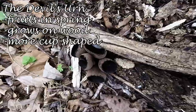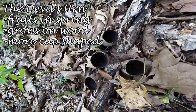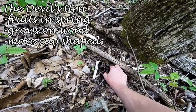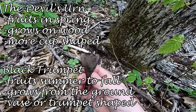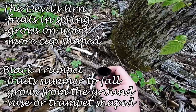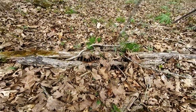I just thought I would document these — this is called the devil's urn mushroom. From what I understand, they are not really edible but not really poisonous either, just not any good to eat. But they kind of resemble the black trumpets a little bit. If you don't really know what a black trumpet looks like, they could be mistaken for them until you've seen enough of them. Some more of the devil's urn mushroom here.